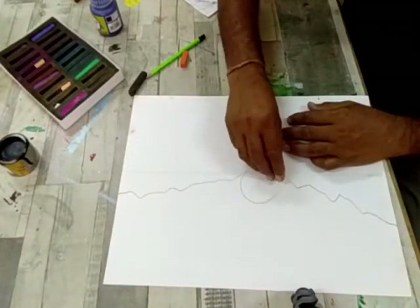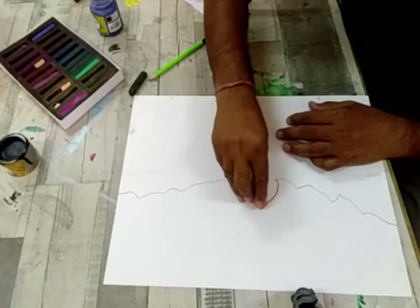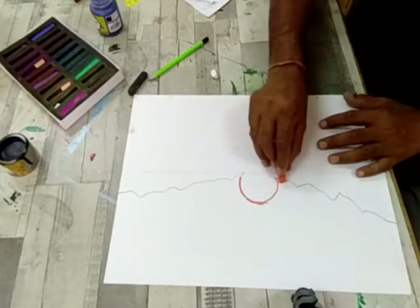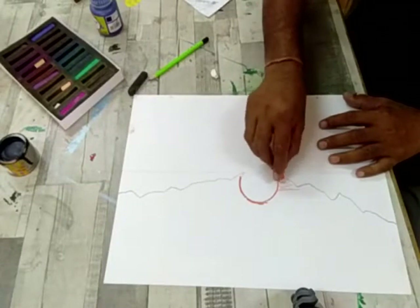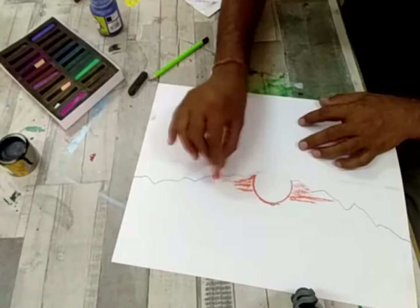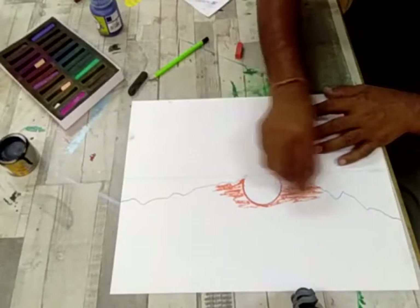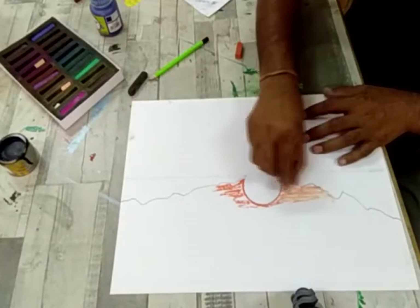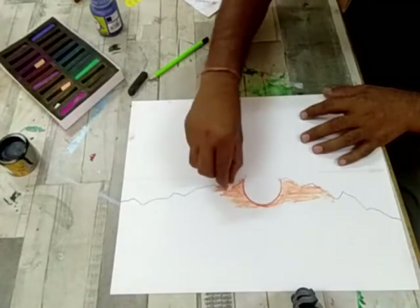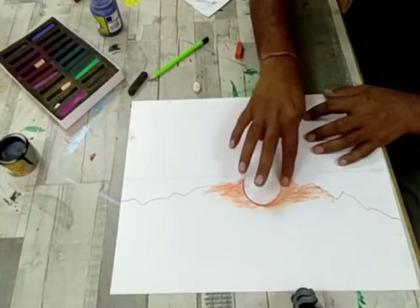Now it's time to colour the scene. Children here you will use oil pastels. Firstly take orange colour and make the outer line of the sun with orange colour. Colour the outer part of the sun as orange, then mix with white. Use your finger to merge the colours.